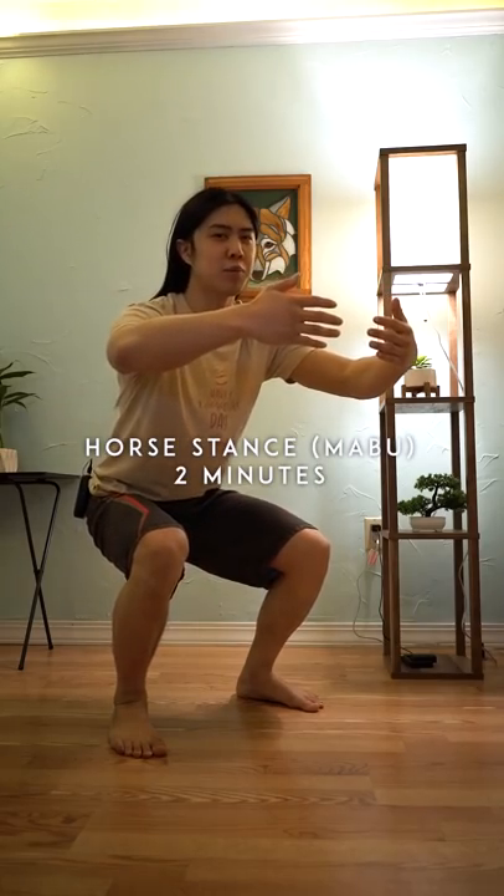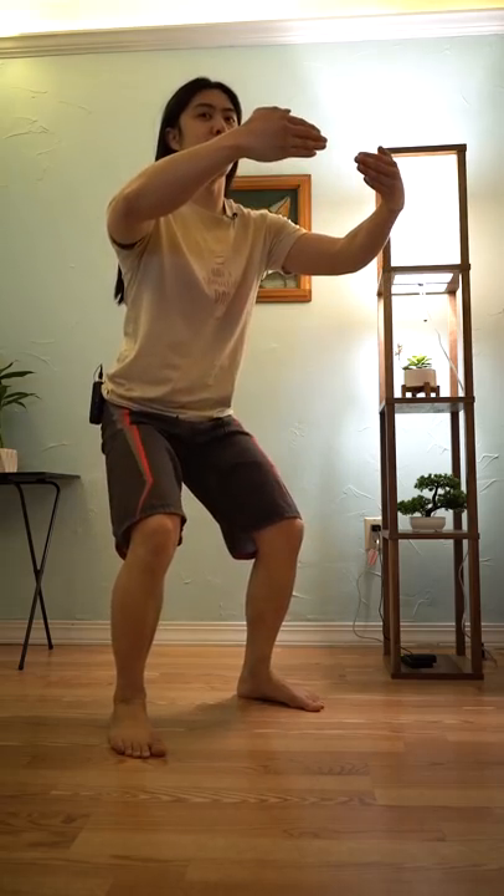Anecdotally, isometric exercises seem to help with joint pain. To make this one easier, you can stand a little bit higher, or you can use a wall, or you can mix and match.